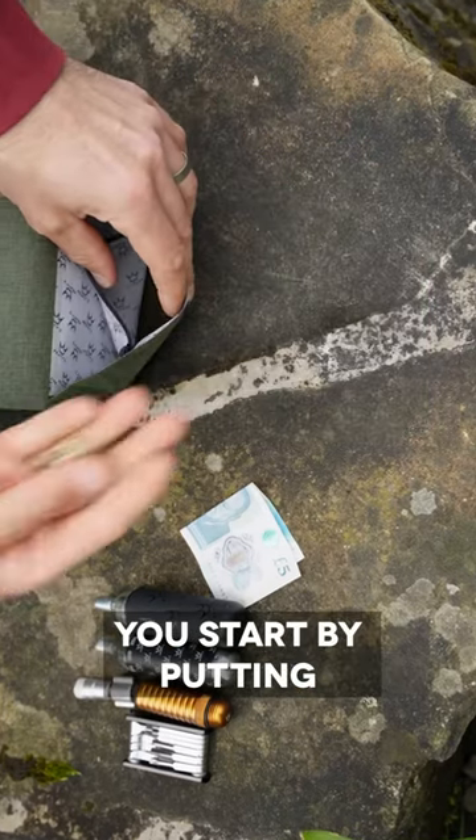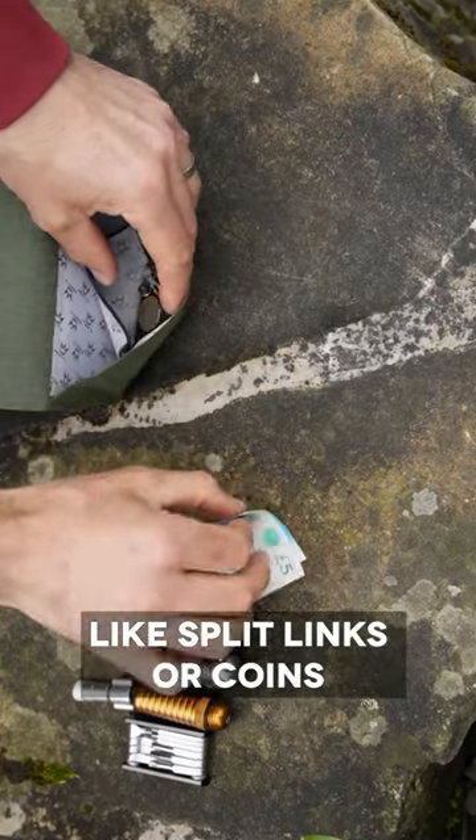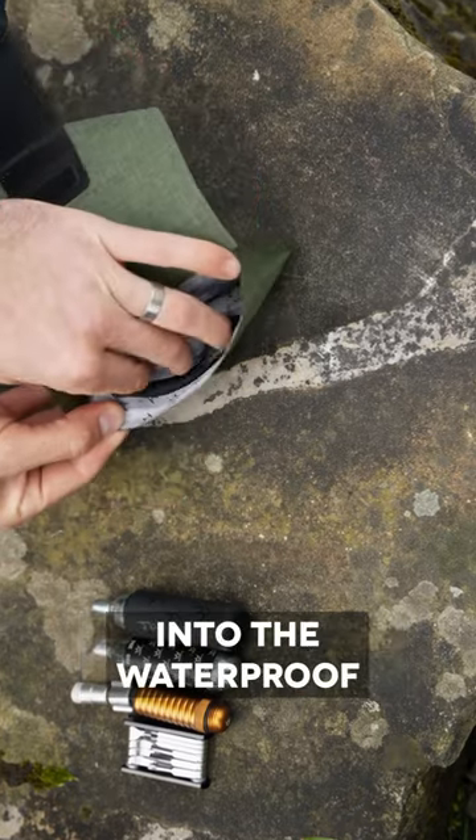Right then, let's get started. You start by putting any small items like split links, coins, into the waterproof zip pocket.